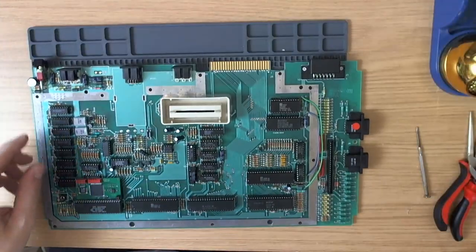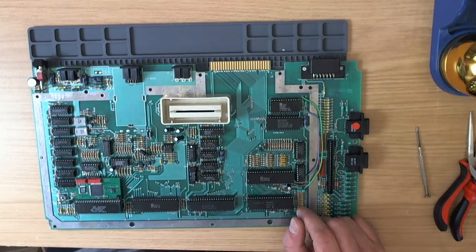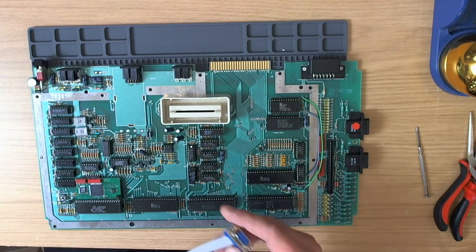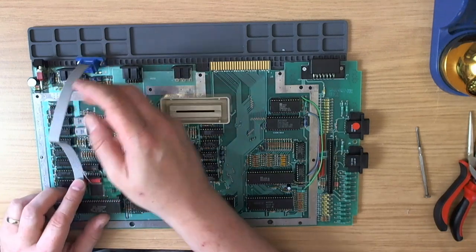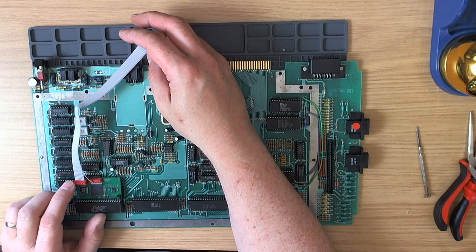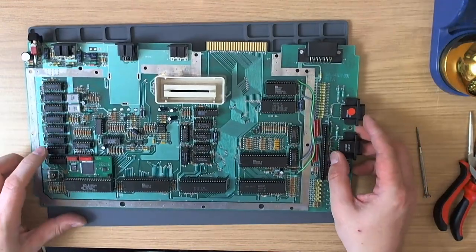Pushing the GTI chip in — gone in nicely. The Sofia is in nice and flat, no problems at all. So really all that remains here is to actually wire this cable up.